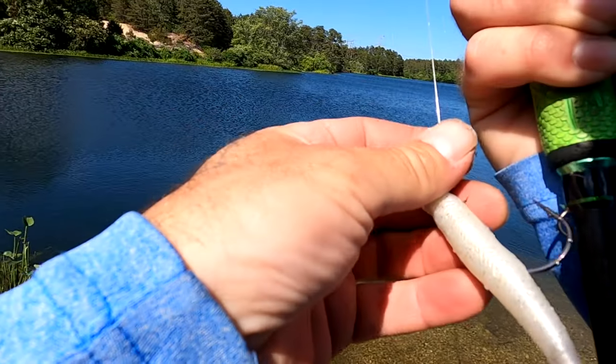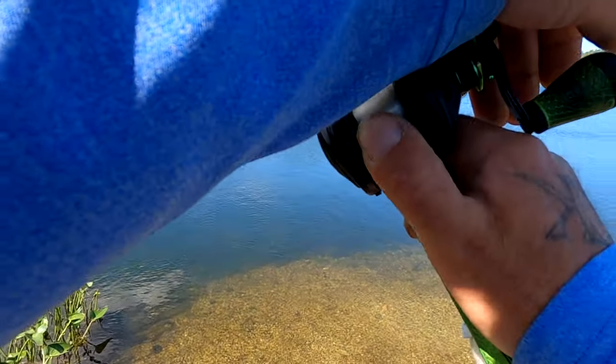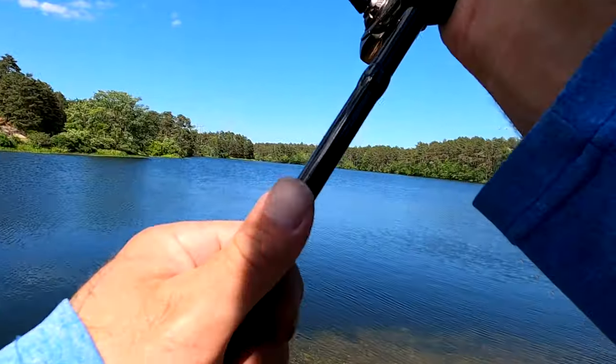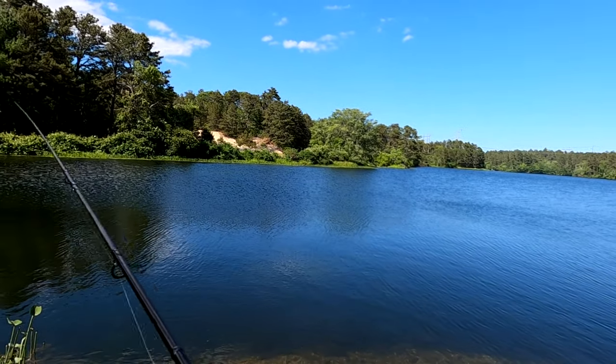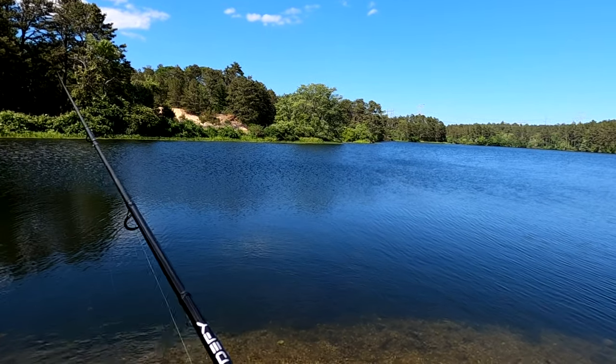Alright, let's try the topwater - maybe that's what they want. Gotta give the fish what they want. Look at how far that thing goes. Come on, big mama - let me save you.